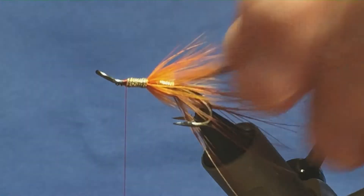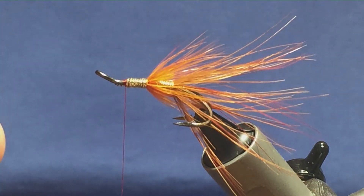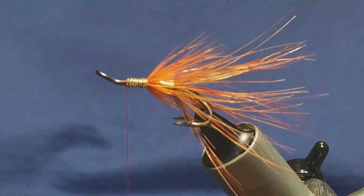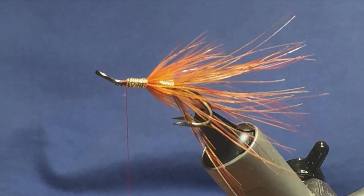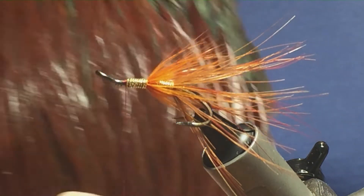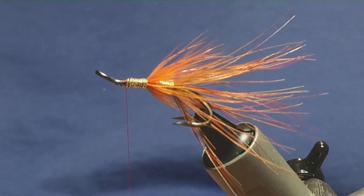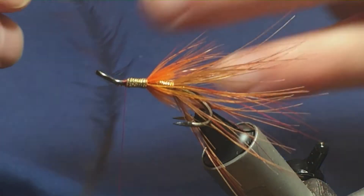Now at this point you can put in your jungle cock and then your hackle, but I'm going to put the hackle on first. I believe that's the way the original pattern was tied — jungle cock first, then the hackle — but I'm just going to put the hackle on first. And it's this nice dark red game hackle that I'm using. I'm just going to stroke back the fibres to reveal the tip.